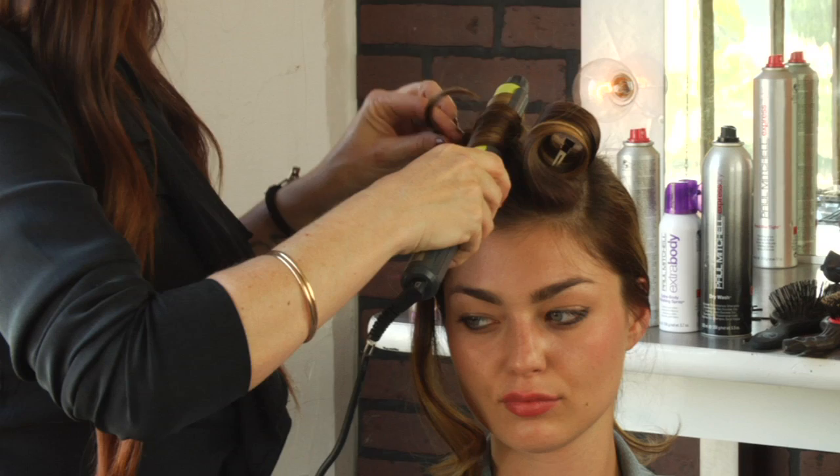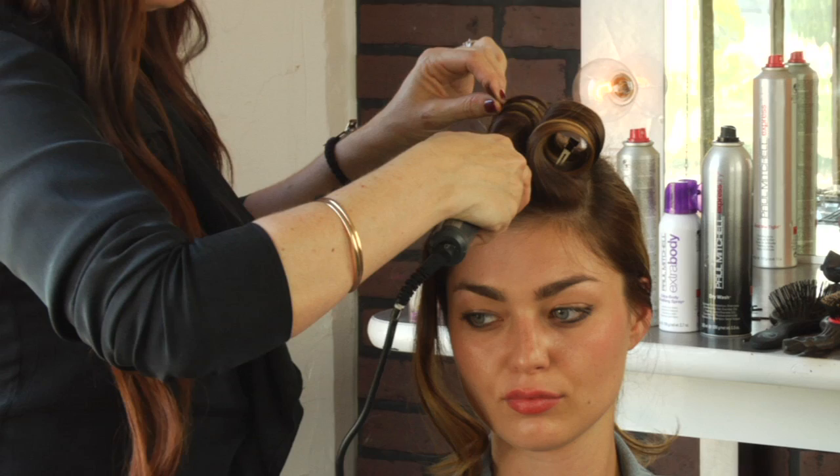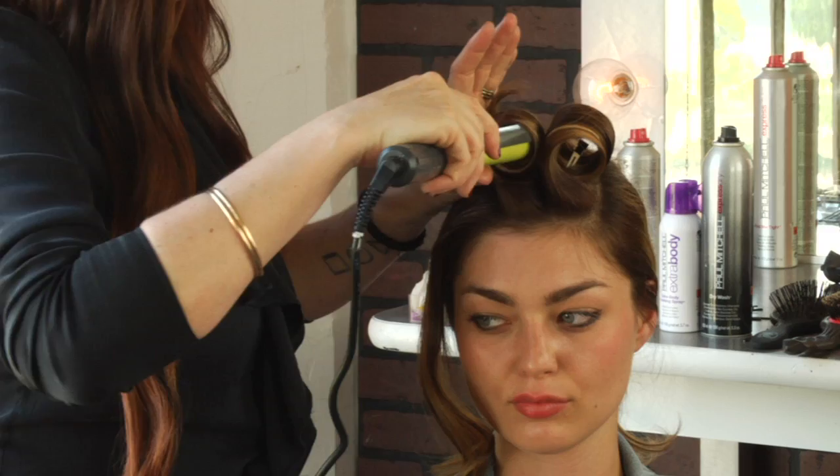The reason we're doing that is because we're going to be doing a victory roll — that's what it's called — a victory roll towards the top of the head, and we want to curl it in the exact same direction that we're going to be rolling it.